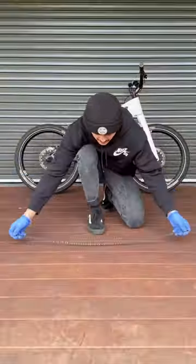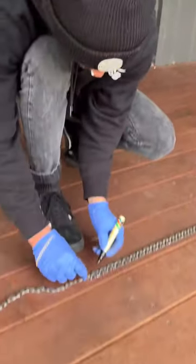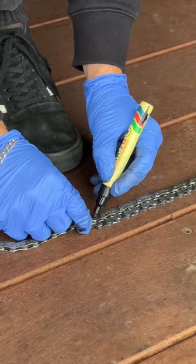Luckily, I've kept a hold of the old chain. We've measured up our chain. Got my texta to mark our cutting point, so we don't cut the wrong bit. This is the fun part.